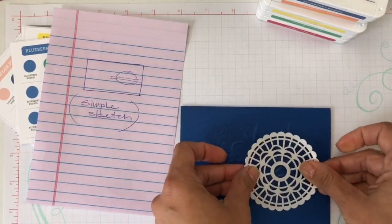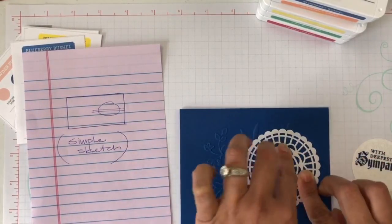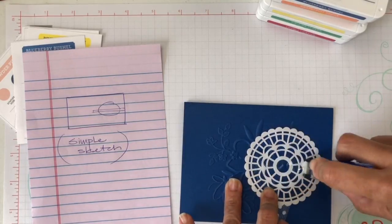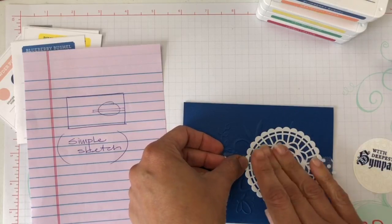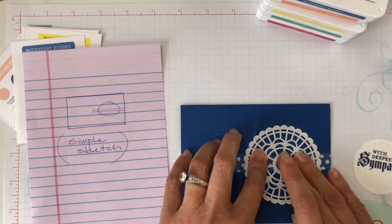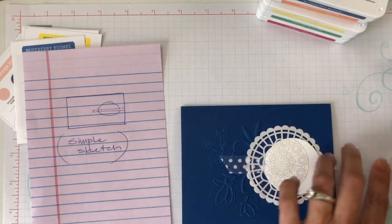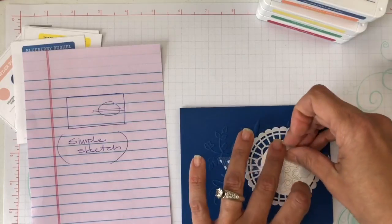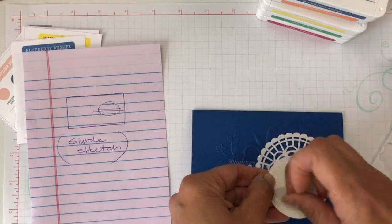Are you like me in that you put sketches everywhere? I'm always drawing sketches — I always have paper with me, and I always keep a pen close by because I always have ideas. I love sketching. Today I'm just showing you one of my very simple sketches, and you can use it with anything you have at home.